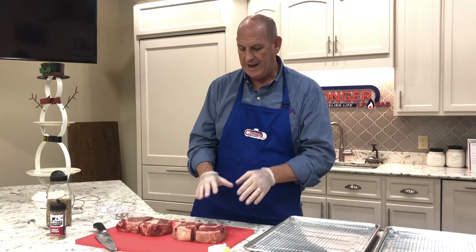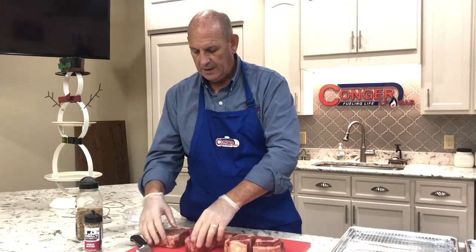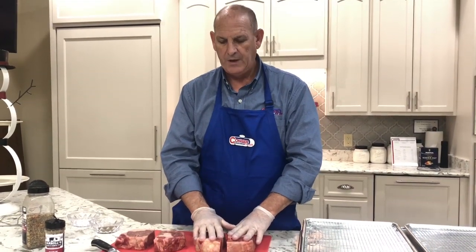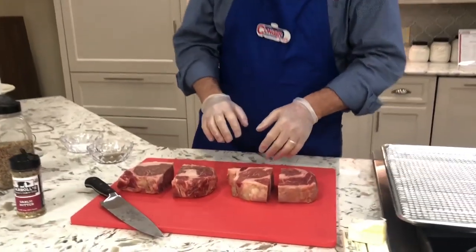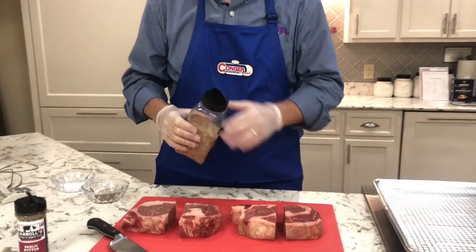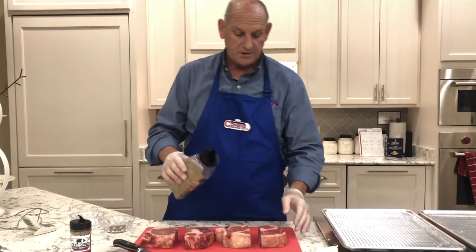So today I have got two ribeyes. These are thick cut — I went ahead and cut them in half. These are big enough that there's really more than enough for one person. I'm going to use two of Hugh's seasonings. One of them is his steak seasoning. Very simple. I have actually patted them dry so that the seasoning will stick.